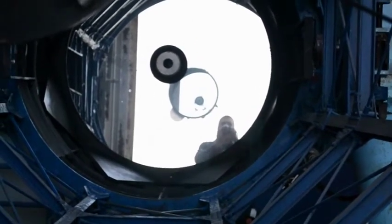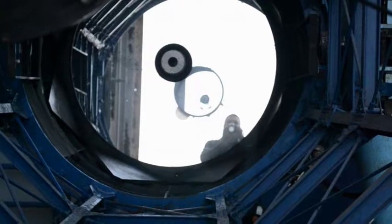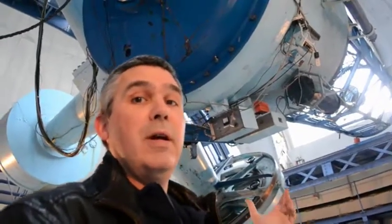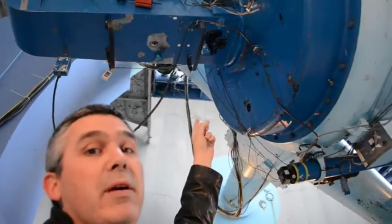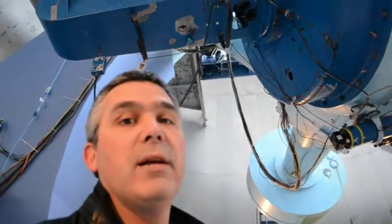The whole telescope has an effective focal length of about 36 meters. This is the back of the telescope here behind the mirror. So the light comes through that hole in the middle of the mirror to all of this equipment back here, where we can either look at it through an eyepiece, or analyze it through the spectrograph — that's this large piece of equipment hanging off the back of the telescope.